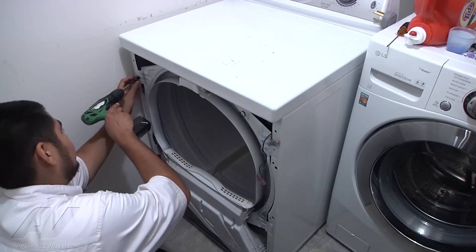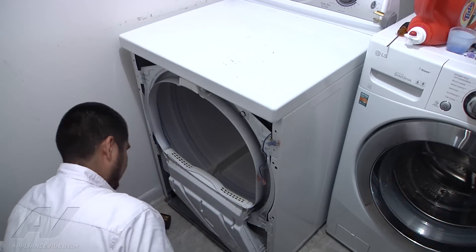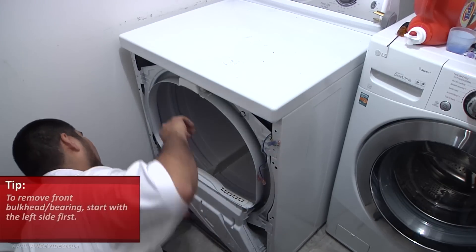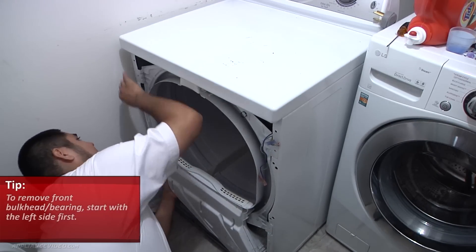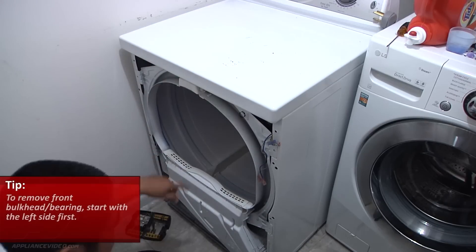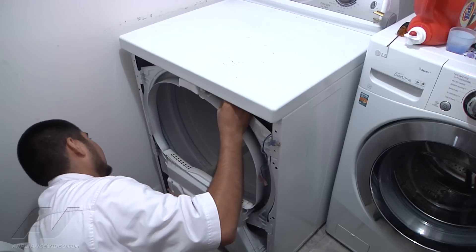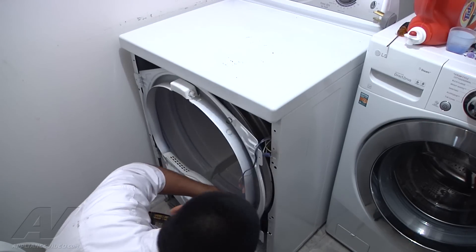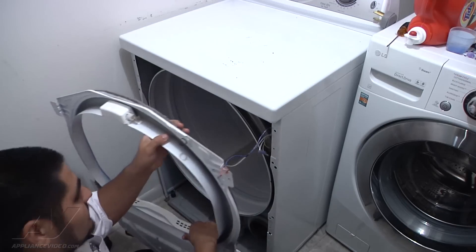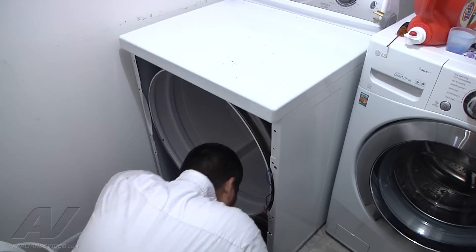There are four 5/16 screws that hold the front bulkhead in place for the front bearing — go ahead and remove those. To remove the front bulkhead, start on the left side first. There's a little pin that sticks into the cabinet — remove it from the left side first, as it makes it easier. On the right side, be careful not to break or crack the blower housing.